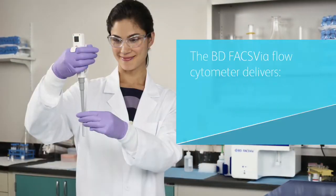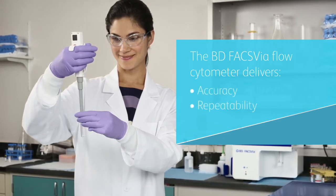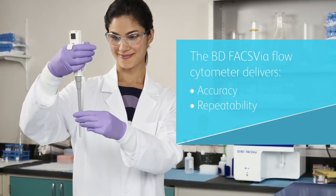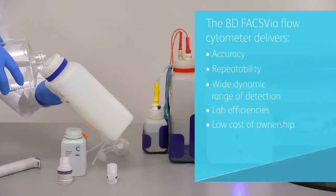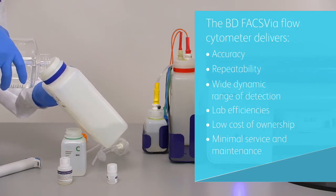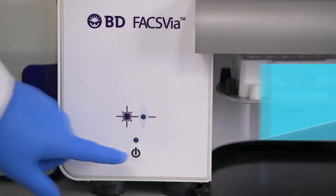The BDFAX VIA is an easy-to-use benchtop system designed to deliver accuracy and repeatability with fixed alignment, pre-optimized detector settings, automatically updated compensation, and a wide dynamic range of detection. It also features a low cost of ownership with basic instrument maintenance and cost-effective sheath fluidics — DI water and additive — replaced and refilled as needed.